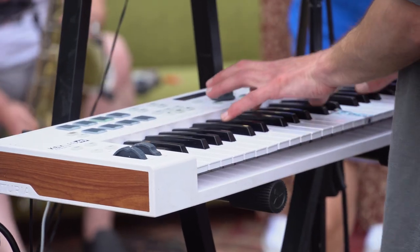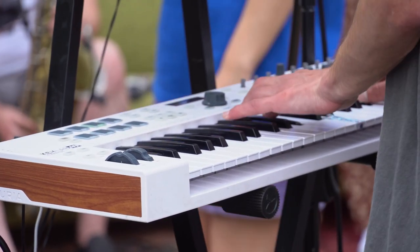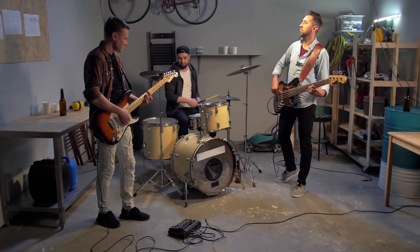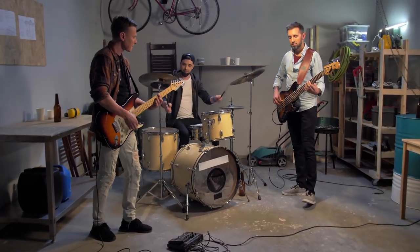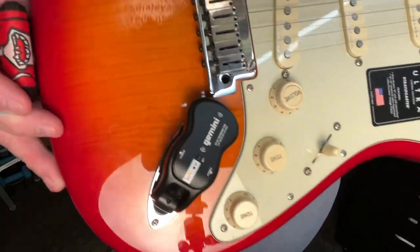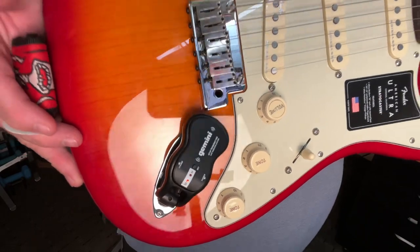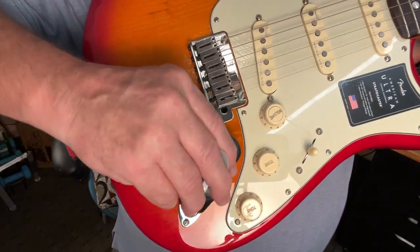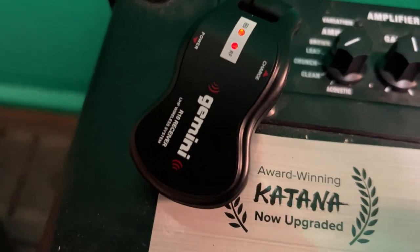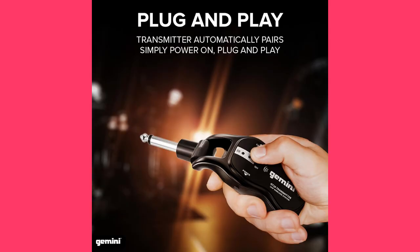The G100 is made for electric and acoustic-electric guitars, but will work with any instrument or audio device with a quarter-inch output, including bass with both active and passive pickups. The guitar transmitter automatically pairs — just connect your receiver to your audio device and power it on. Change frequencies with ease from the transmitter's set button.